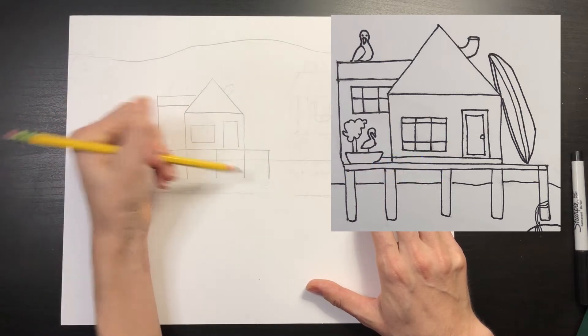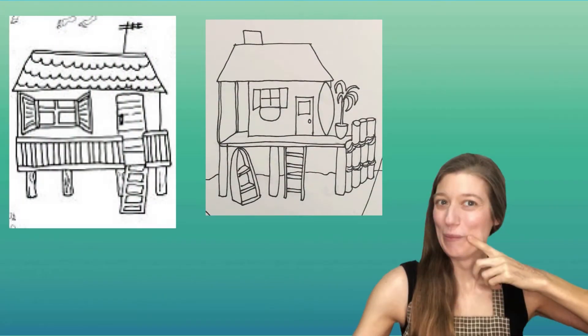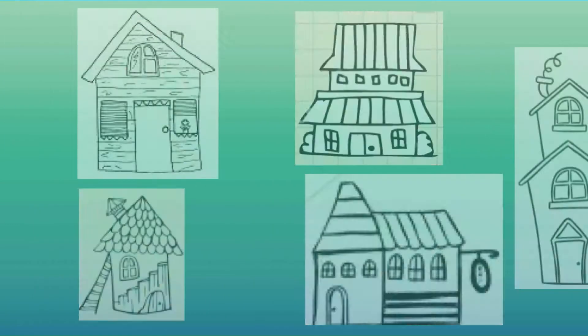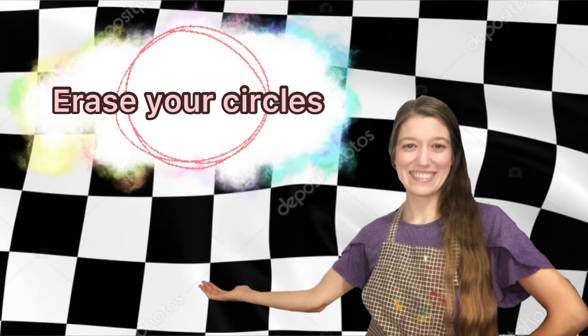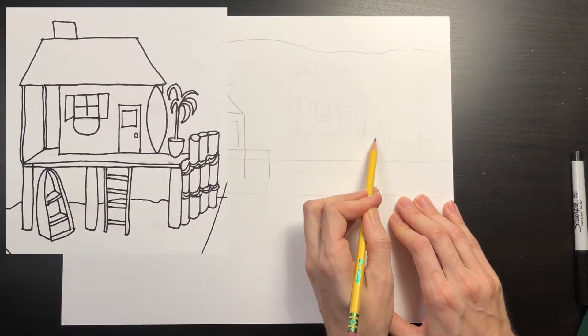Notice how I drew a horizontal platform for the house above the sand and then drew the stilts underneath — this way the stilts look like they're rising up from the sand. In case you're still figuring out how to design your houses, here are some fun ideas. Note that these designs don't have stilts underneath them, but you can add stilts to any design you choose. Don't forget to erase your circle marks after you finish drawing your houses.